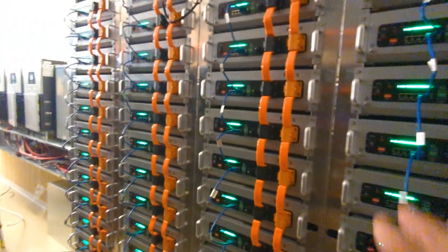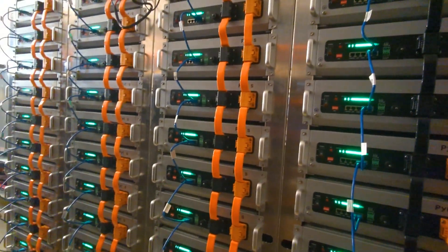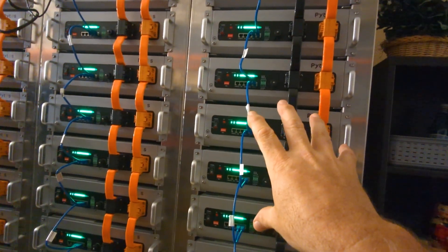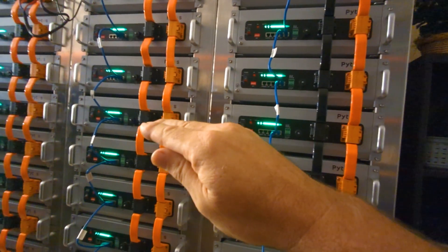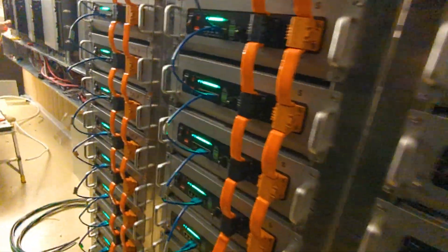When you balance out batteries, the manufacturer will tell you to keep them within half a volt or a tenth of a volt before you turn on the new batteries. These new ones were at 50% — so we bring the voltage up on these to within a tenth of a volt, as close as you can get to the rest of the bank, then turn them on and let the whole bank balance out. That's what we did yesterday, since that was the only sunshine we had all week.